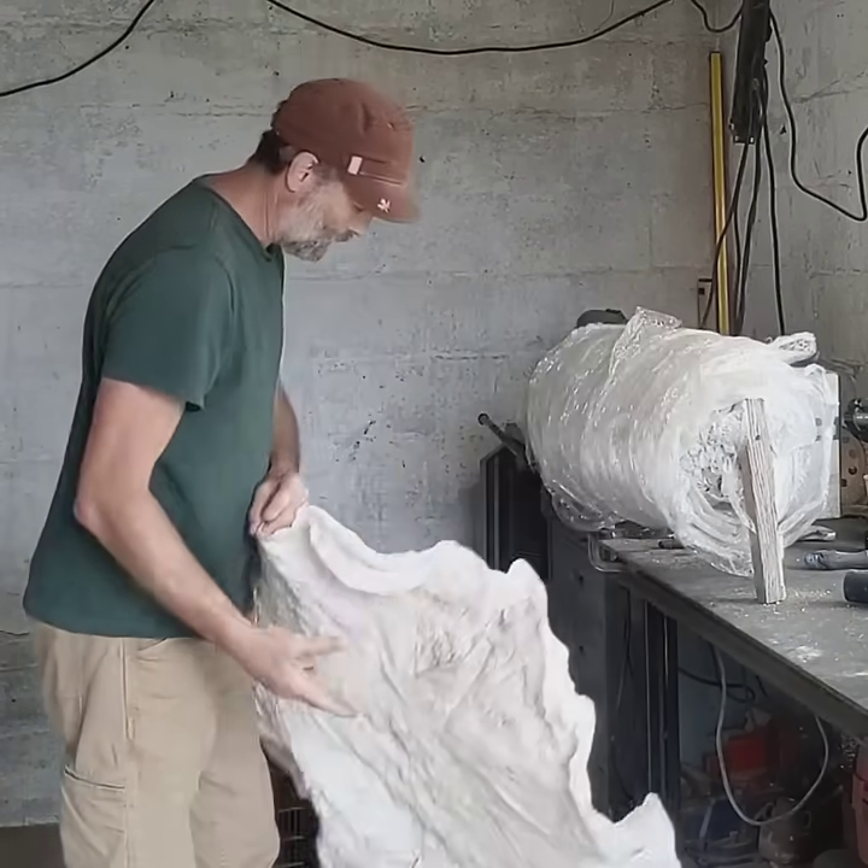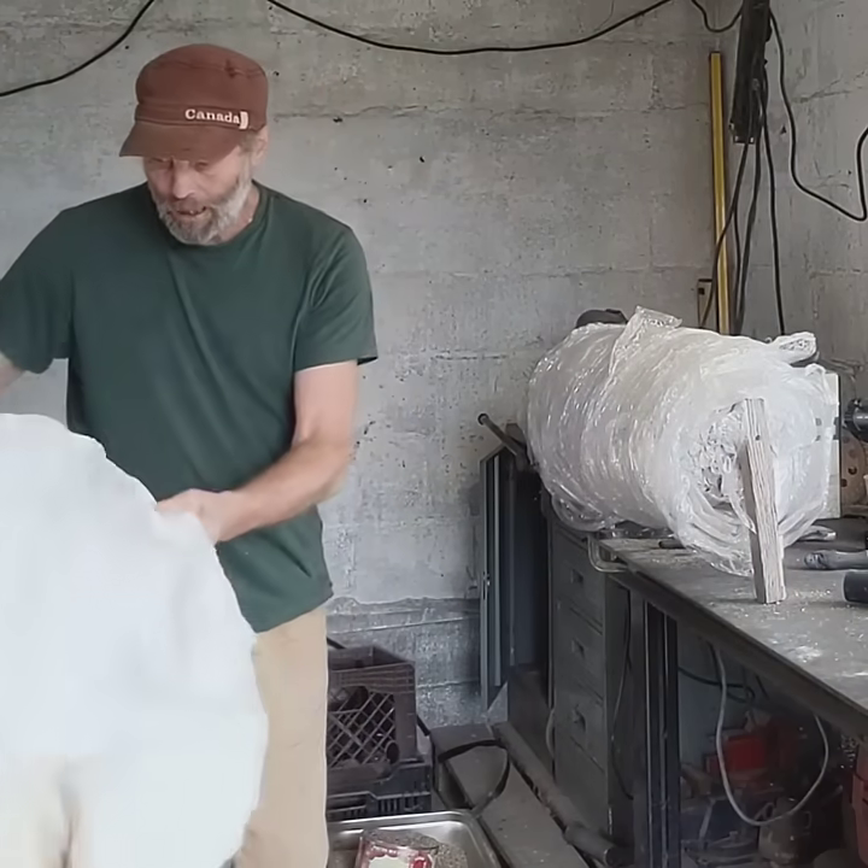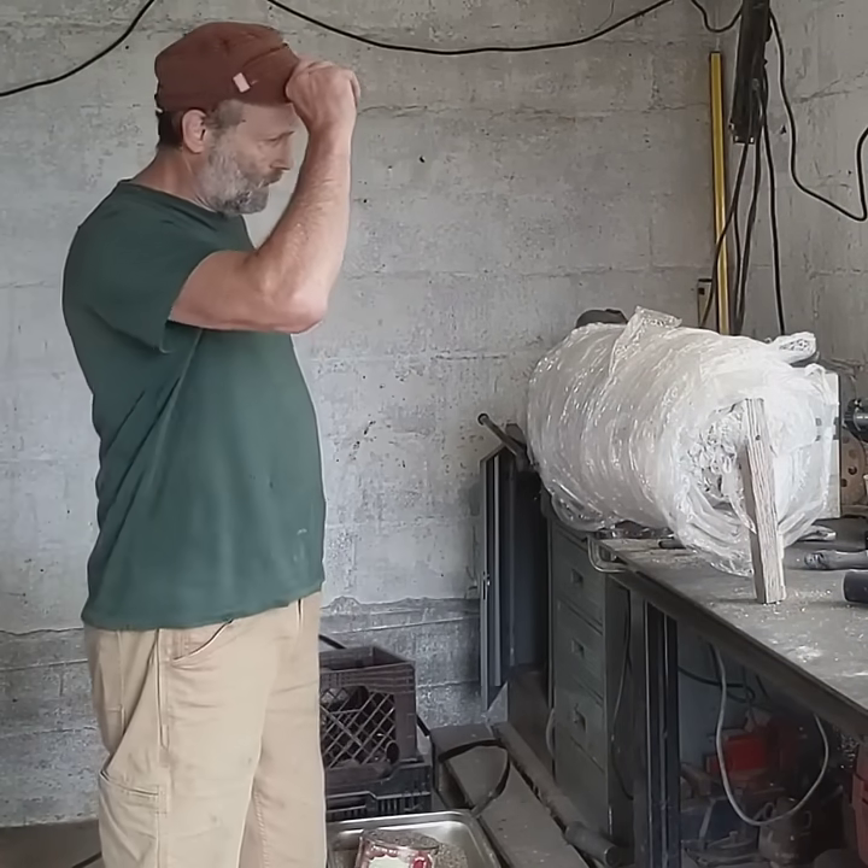I'll cut it down later anyway. I've got to figure out how to wrap more plastic — stay tuned.